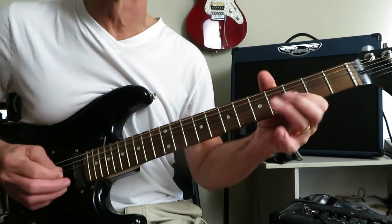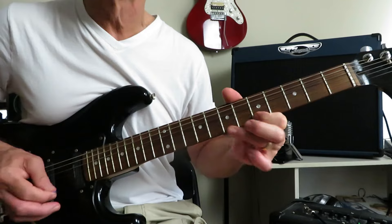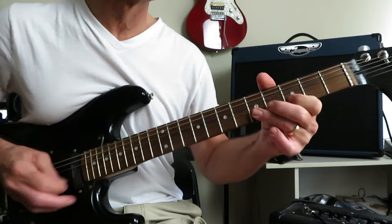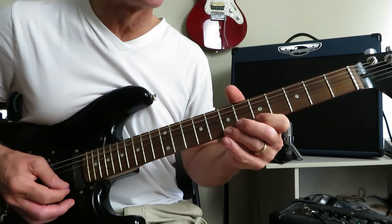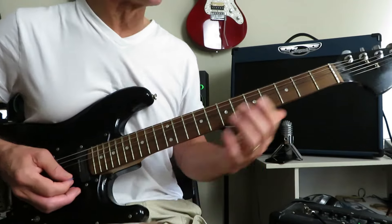A little trill between five and seven of the high E, then you're going to go seven, six, five, three of the B. Then a pull-off from five to three to open, right back onto that five for a little slow bend. And then we drop into the chorus.